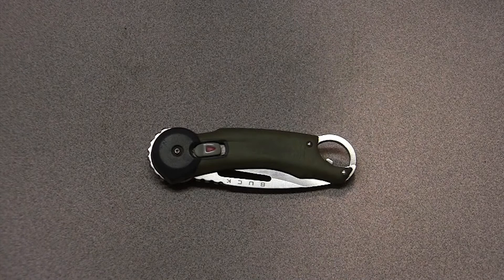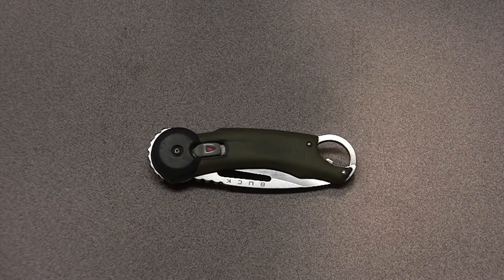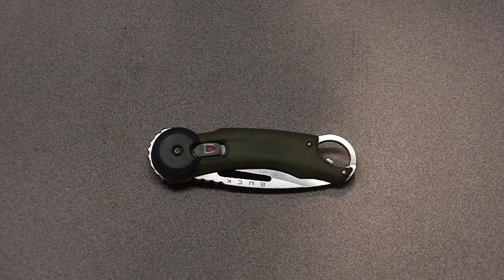Now why is this a foundational video for the Outdoor Initiative? Well, this is the knife that started it all. This is the knife that really got me and my two brothers-in-law out into the outdoors and brought us together as a collective team.